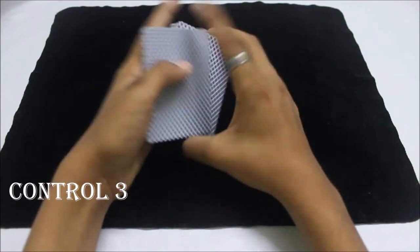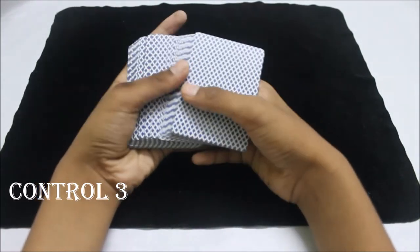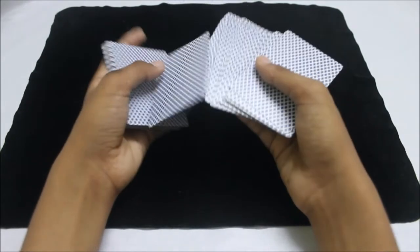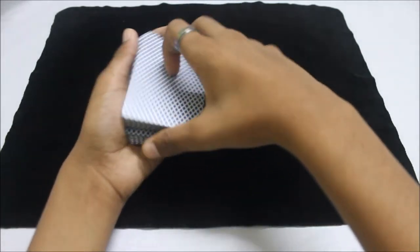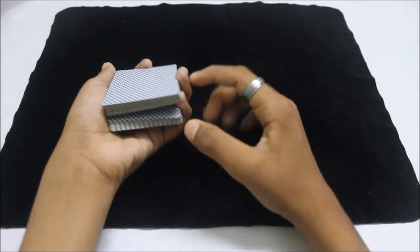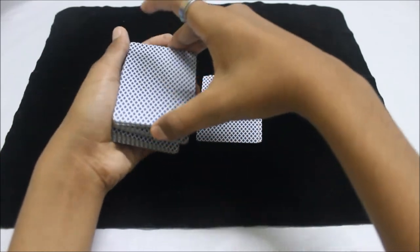Here's the third control. It's a pretty cool one — I like it a lot and use it in most of my videos. You spread the cards and let the spectator pick a card — same thing again. Let them memorize it; let's say it's the two of hearts. Again, you catch a break above the card.